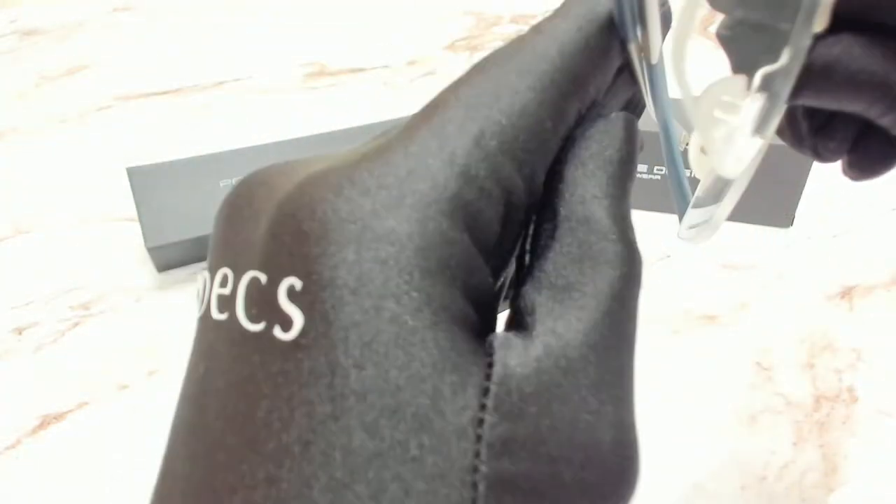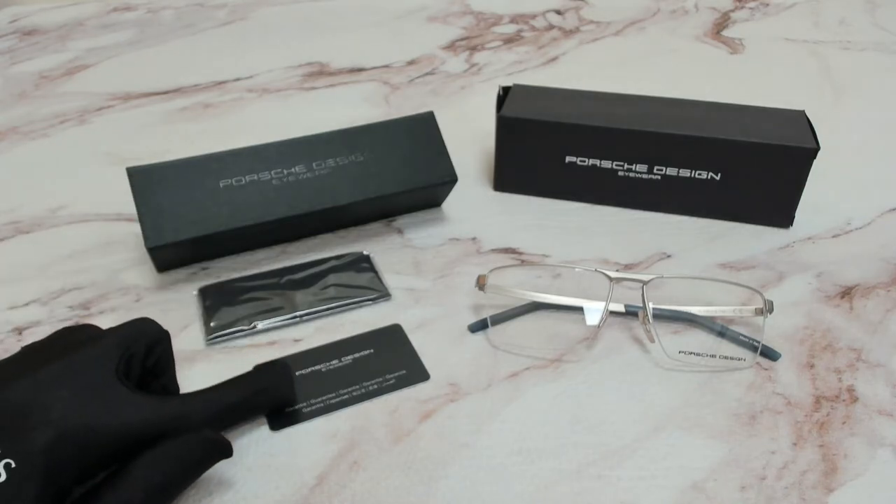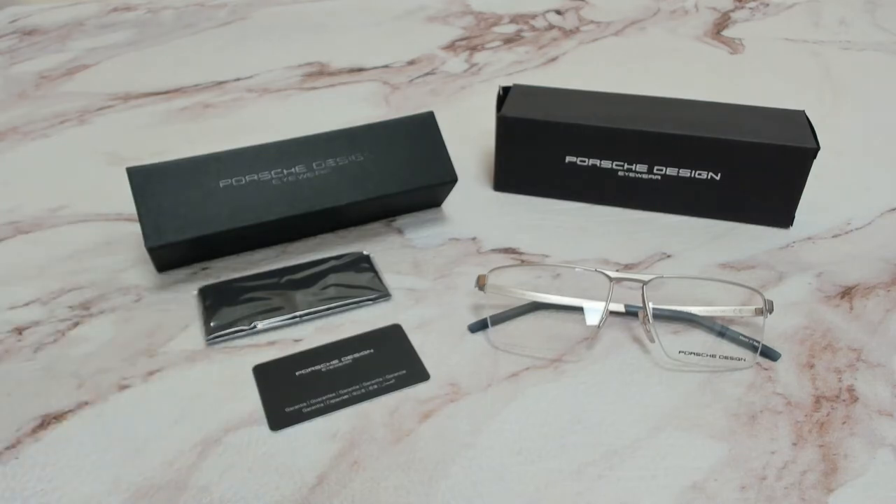The glasses come with a box, a case which color and style may vary, a cleaning cloth, and a card of authenticity. Thank you for watching and have a joyful day.